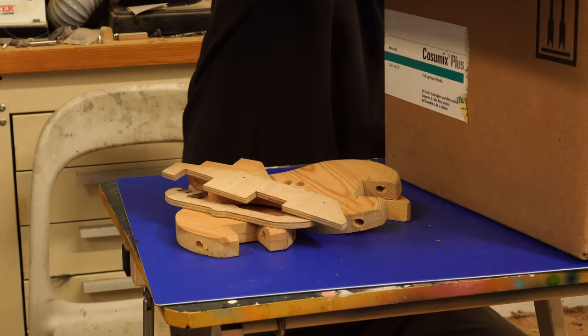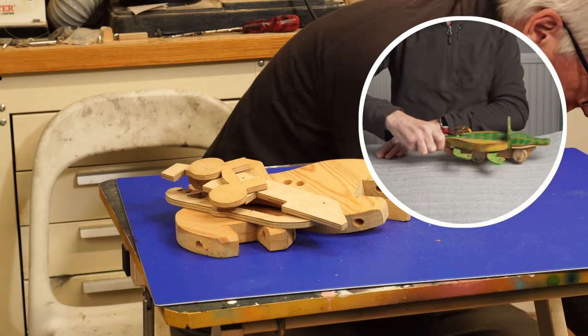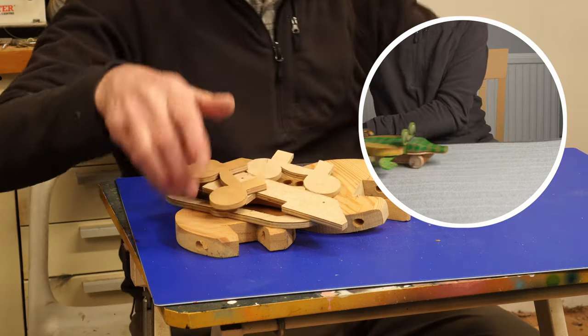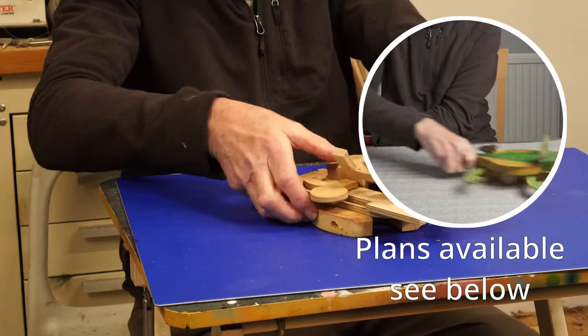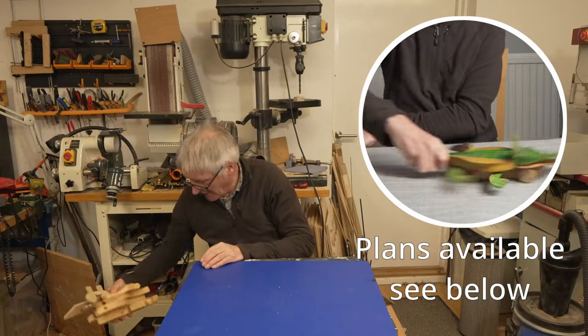Crocodiles. I'll just put this on the floor. Lots of bits of crocodile. There are some plans for the crocodile on my website — fairly easy to make.